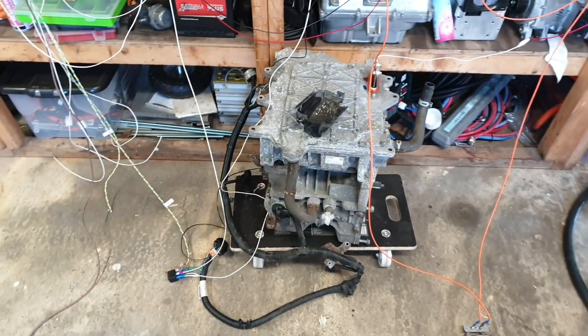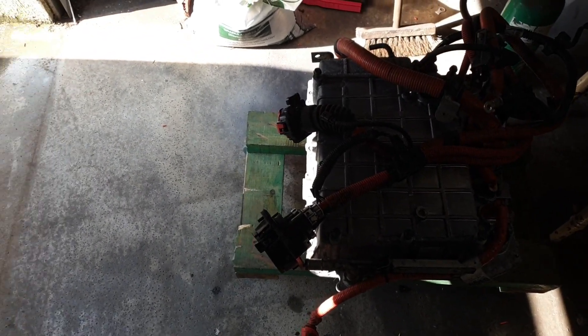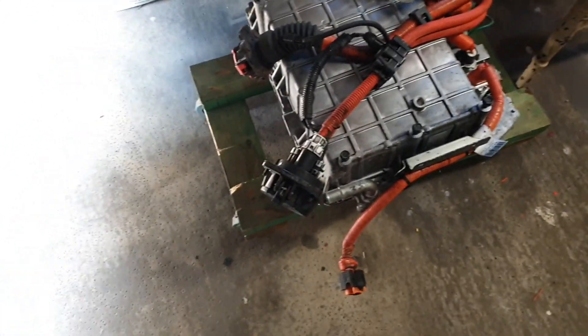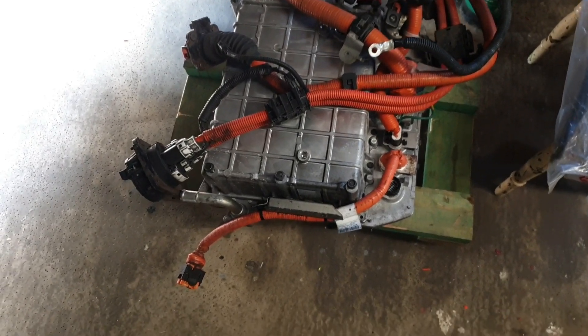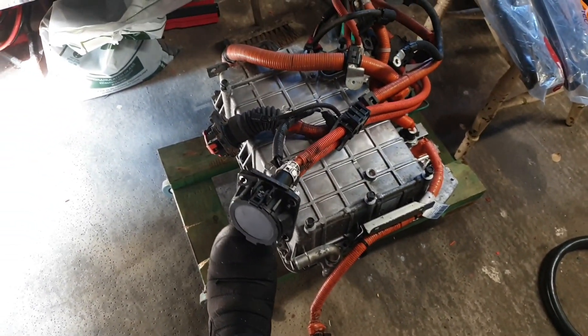I have a few high voltage tests to run, because we don't just have the motor and inverter here. Over here we have what Nissan calls the PDM — power distribution module. Inside we have the DC-to-DC converter and a 6.6-kilowatt onboard charger. And the eagle-eyed may have spotted the old CHAdeMO port.